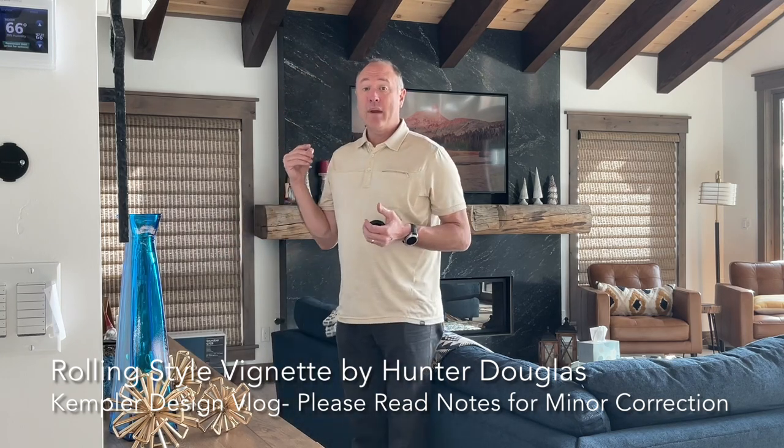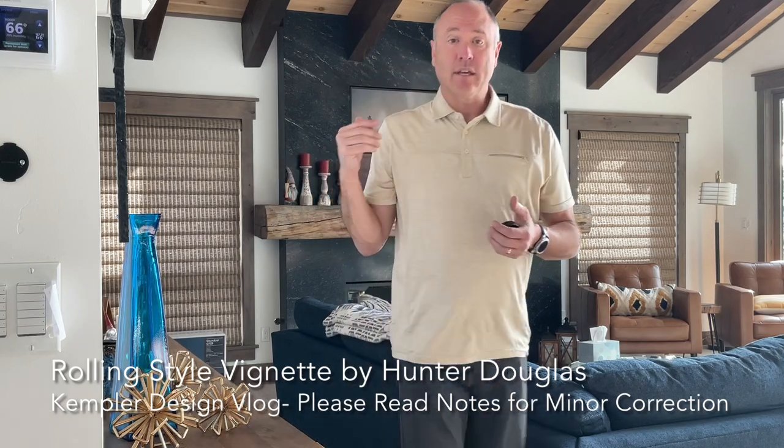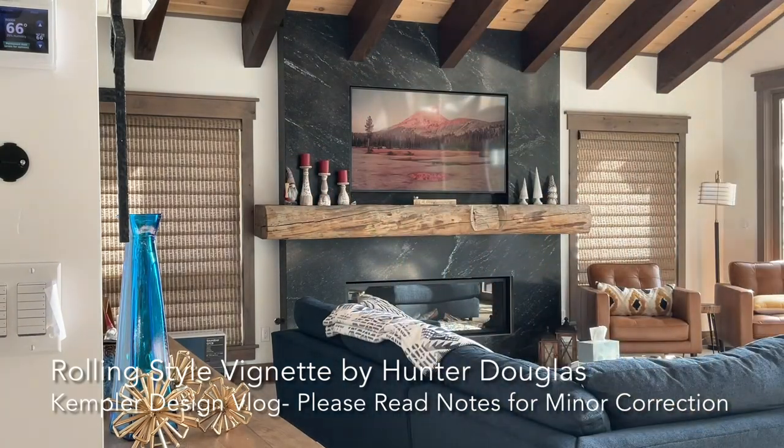So as you can see, I'm going to step out of the camera. You can see the shades — they've got a beautiful pleating, and it is a four inch full fold, which is what it is called. They also offer a six inch full fold, but not on all products. The rolling offers the four inch full fold.